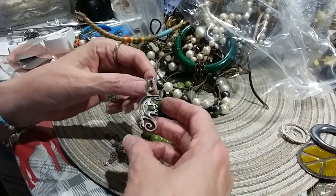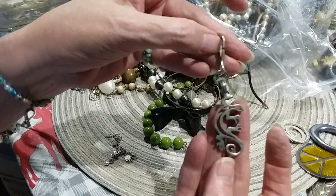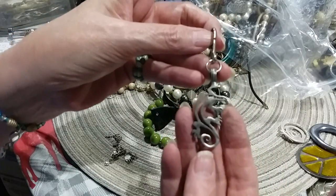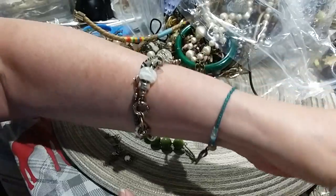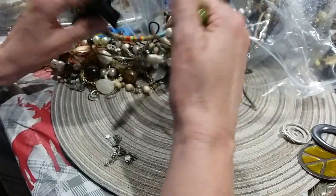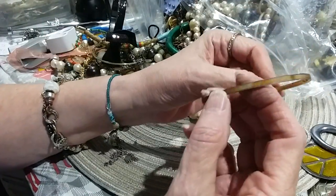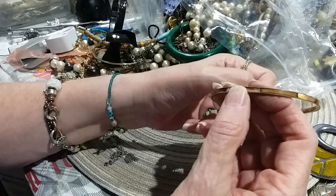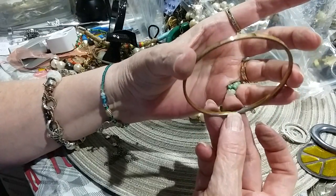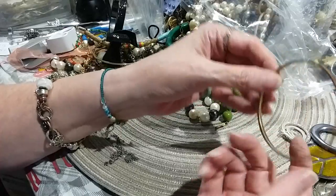That's cute — little gecko. Little charm, or a pendant, whatever — zipper pull, all of the above. This has got inlay in it. It's copper-ish in color, it's got some metalware on it. Put that in a craft lot.